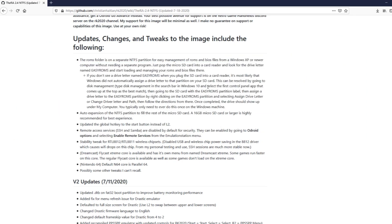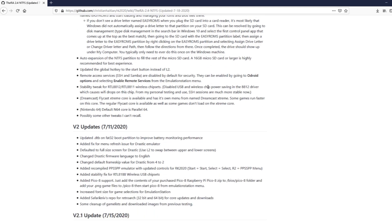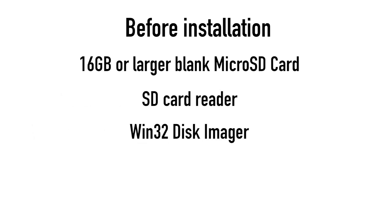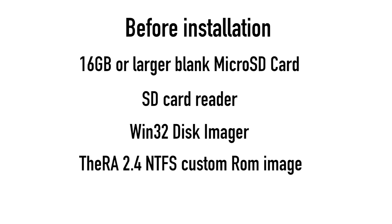I will take the Ritual Arena as an example to show you how to install the firmware in today's video. Before the installation, you may need to prepare a 16GB or larger microSD card, an SD card reader, Win32Disk Imager, the Ritual Arena firmware, and an SD card formatter.